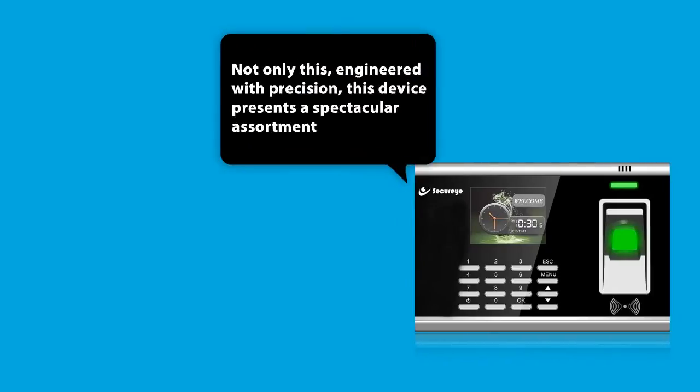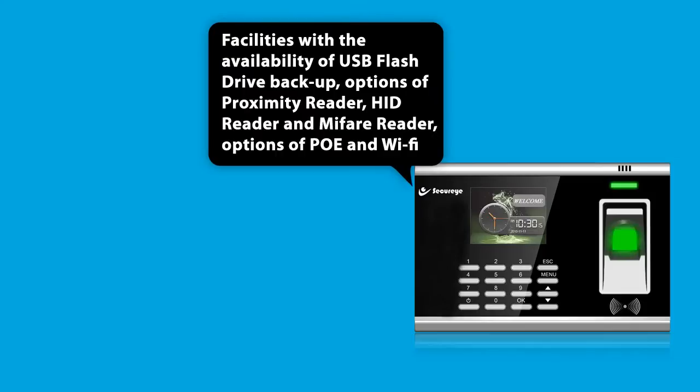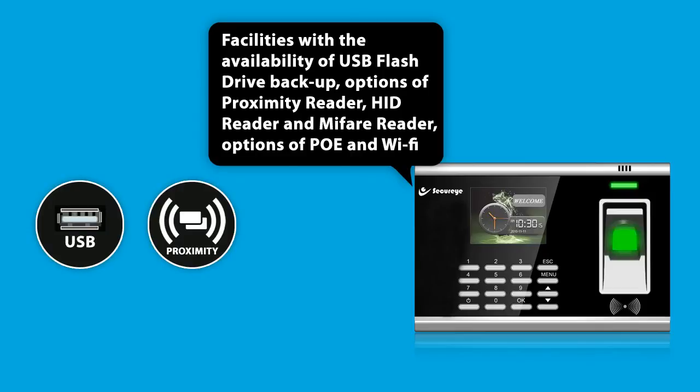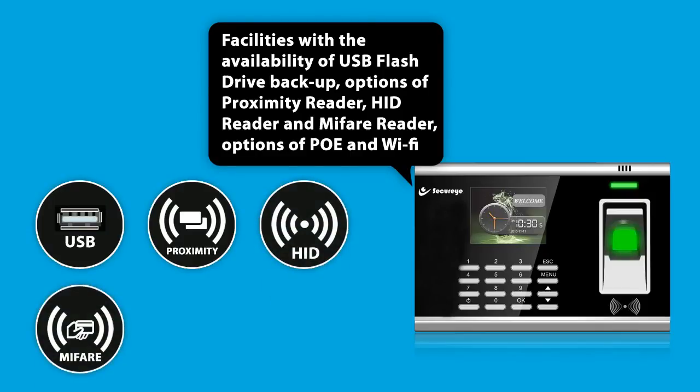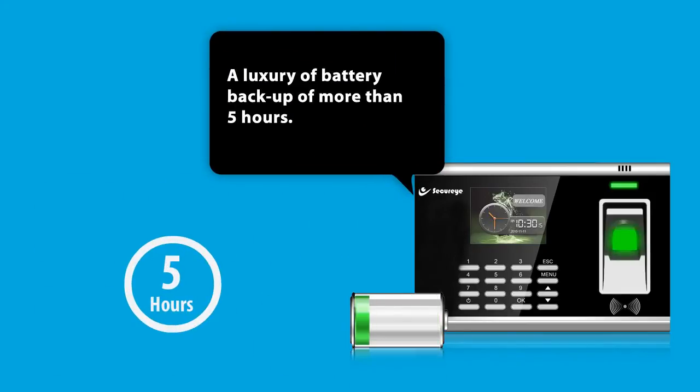Not only this — engineered with precision, this device presents a spectacular assortment of facilities with the availability of USB flash drive backup, options of proximity reader, HID reader and MIFARE reader, options of PoE and Wi-Fi, and a battery backup of more than 5 hours.